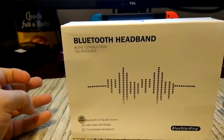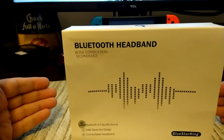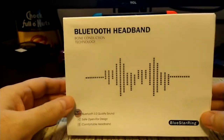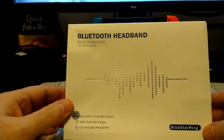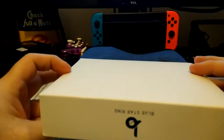Bone conduction technology essentially sends vibrations through the bones in your skull and right into your ear canal, so you can hear the music clearly. And it works — it really does work, and we'll cover that.